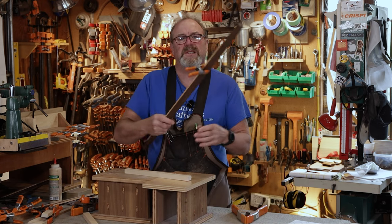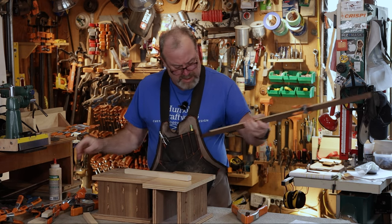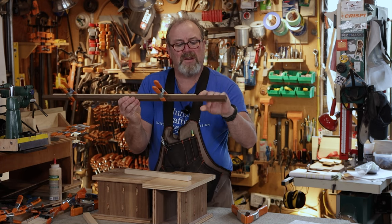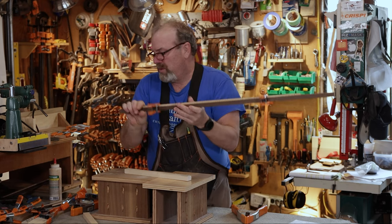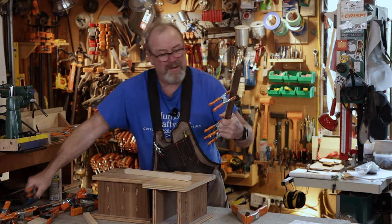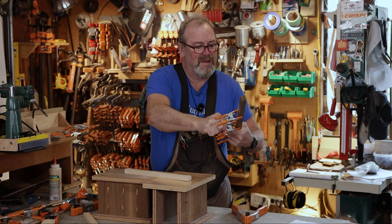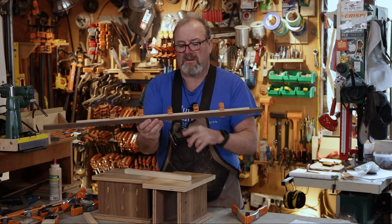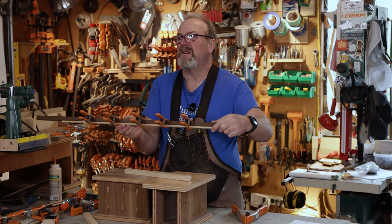Another thing spring clamps are really good for is attaching pieces when you want to glue them up and hold them in place. Take a little clamp, put them on there, hold that in place. If you've got to nail this down, you can nail it as you go. It works really well for holding things in place. Or if you want to laminate one board to the next, just take a series of these little one inch clamps and clamp them down about every five or six inches. These little guys will work really well.